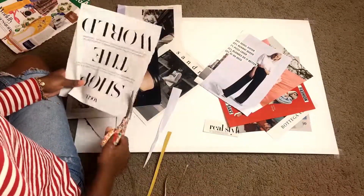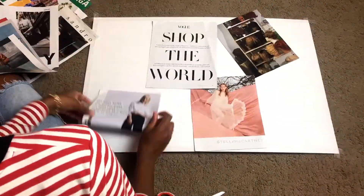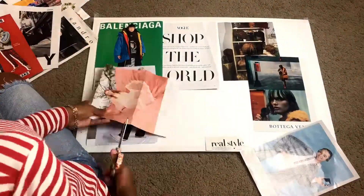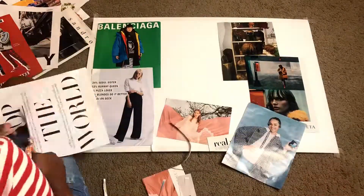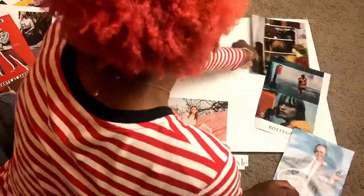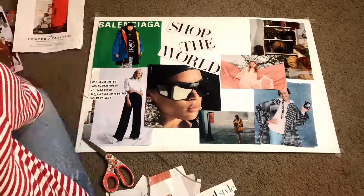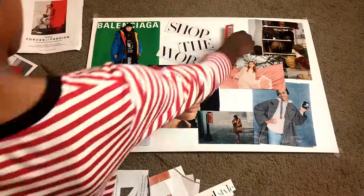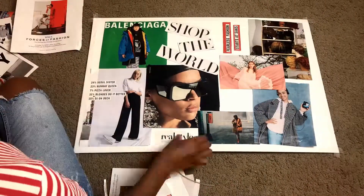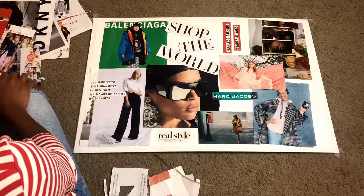Once you've done that, you're going to arrange them in a way that you find visually appealing. You'll probably go back and forth a few times since you have different pictures and you really don't know where you want to go — just play around with it until you find something you like. A lot of times I'll go back to my magazines and look for something else that I think will fit, or cut my pictures down to have a little more variety in the shapes or get them to fit on my poster board.